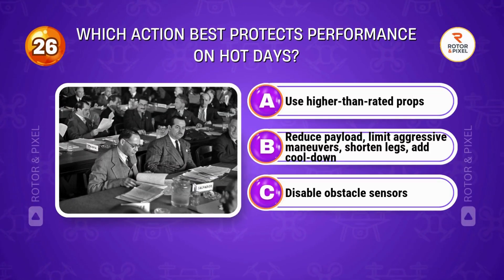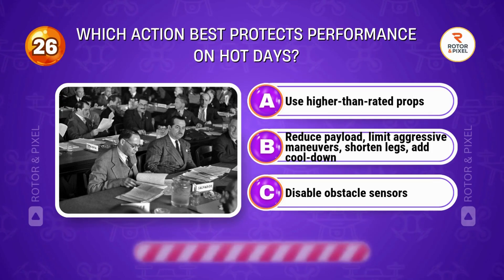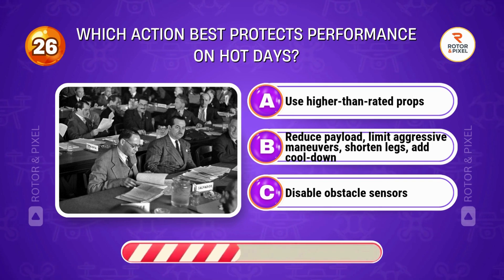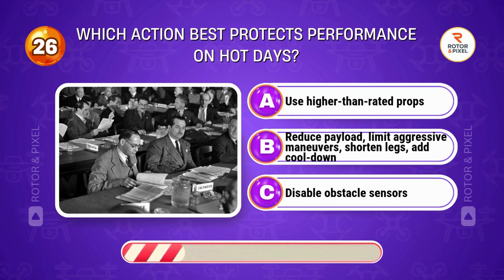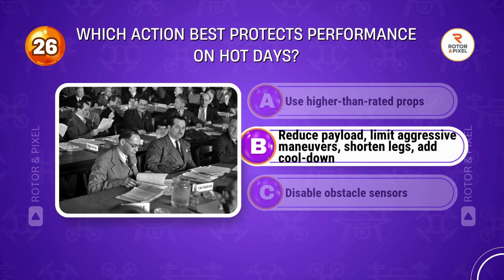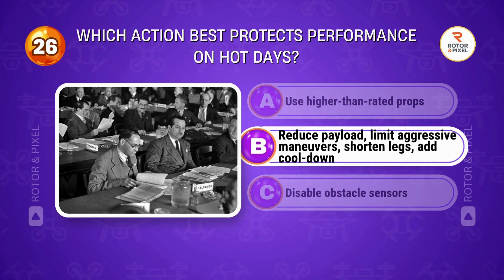Which action best protects performance on hot days? Answer B: Reduce payload, limit aggressive maneuvers, shorten legs, and add cool-down time.